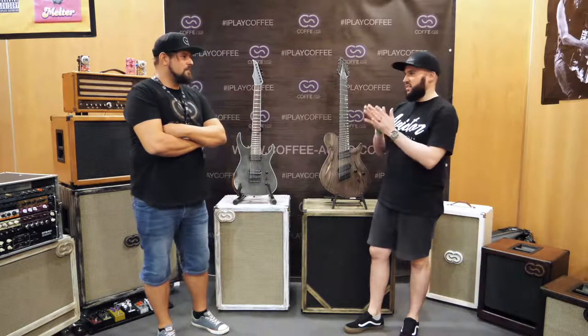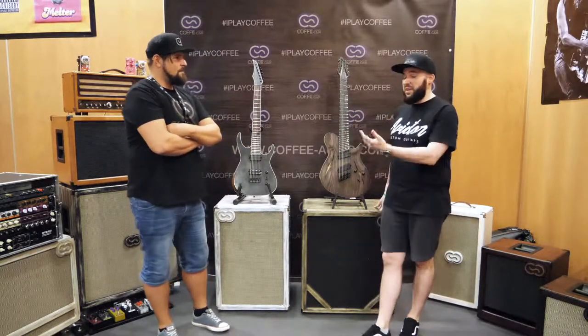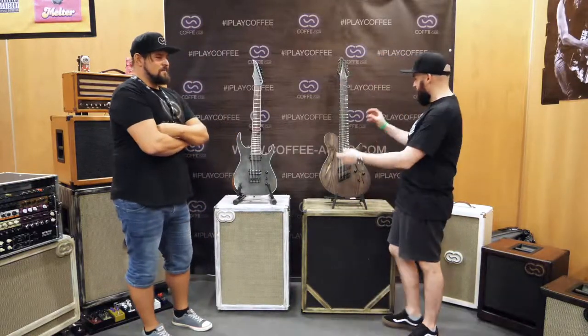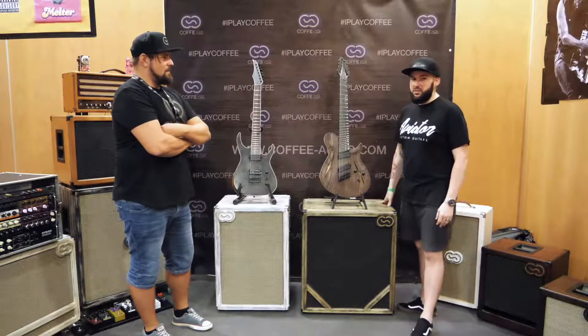We're going to be discussing the two guitars that Roman got made from Aviator Guitars — the 7-string Predator and the brand new 8-string Multiscale.